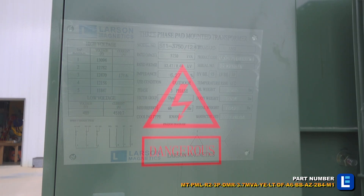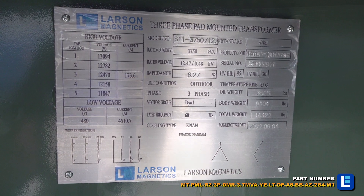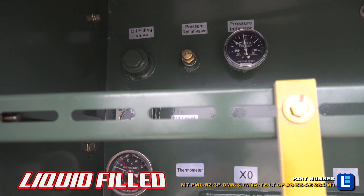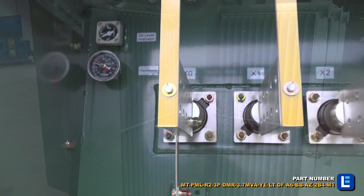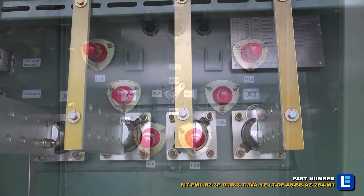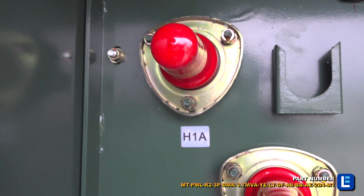An enclosed design caters to installations on concrete pads without protective fencing. This transformer has a primary hoop feed for single installations and dead front primary connections. It also features a five position tap changer to allow small changes for voltage. There are no load break switches, rapid rise relays, and protection fuses present on the system.